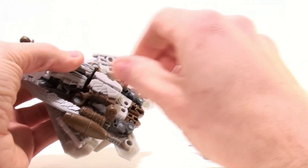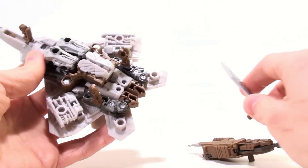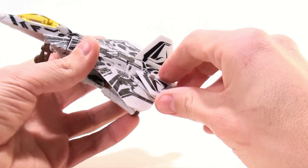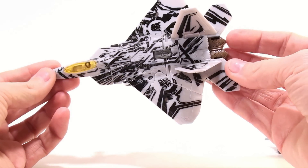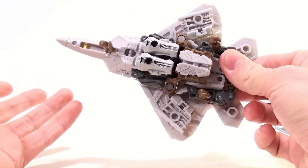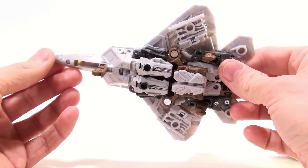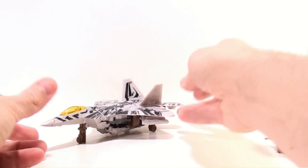I'm not a big fan of it, but you can remove them — they're just held on by little tiny pegs and holes. When you set those off to the side, it's a much nicer representation of the F-22 Raptor. There is still some kibble on the bottom; it doesn't do quite as good a job hiding it as the leader class does, but for a deluxe figure, very impressive indeed.